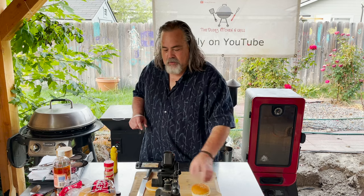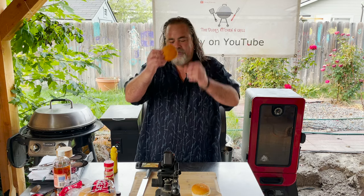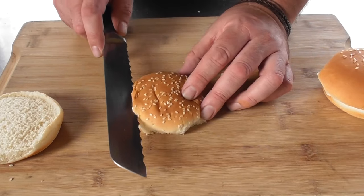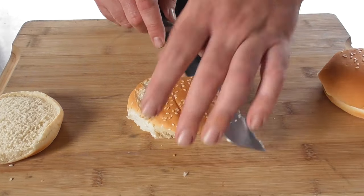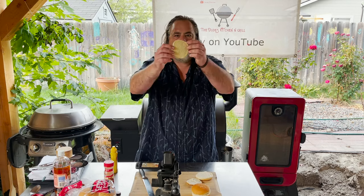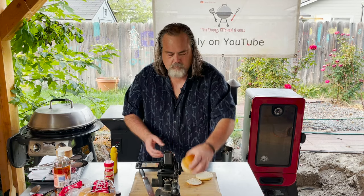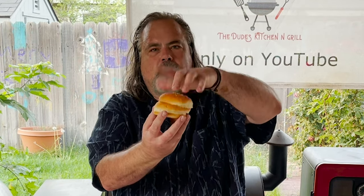Let's get back to our bun dilemma. I'm going to take just the top of another bun, take this knife, and just kiss the top — both sides. We'll have patty, special sauce, patty, then the bun. You get what we're doing.